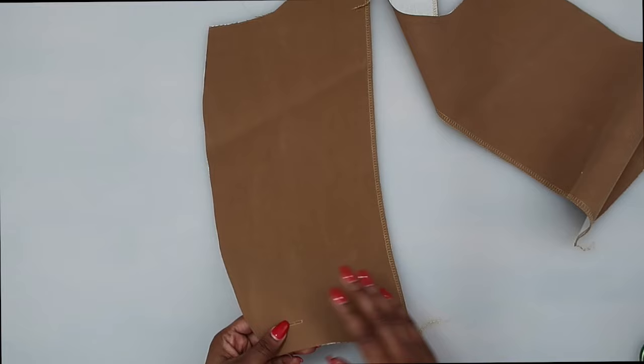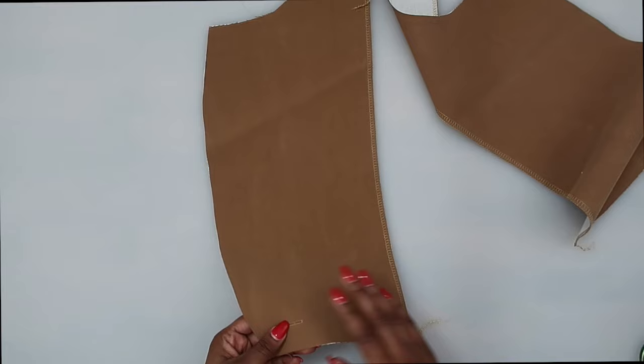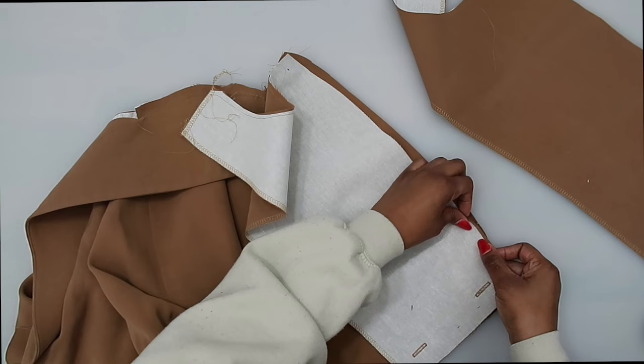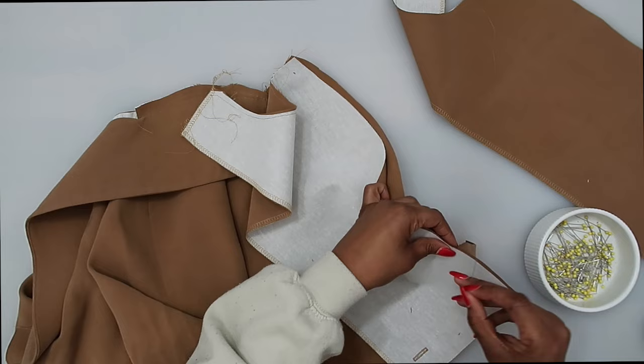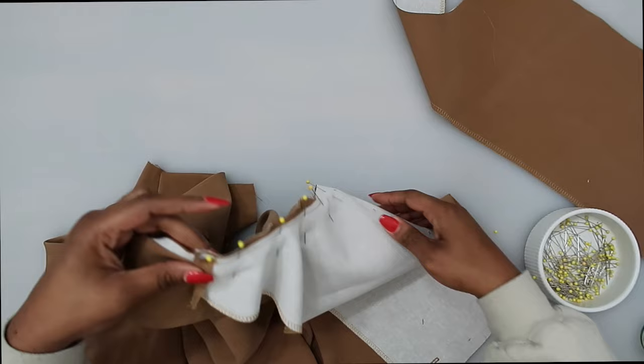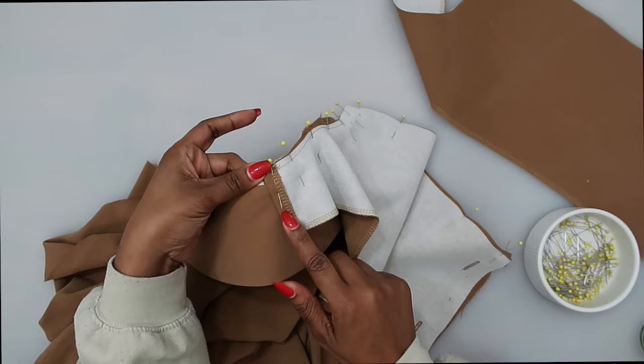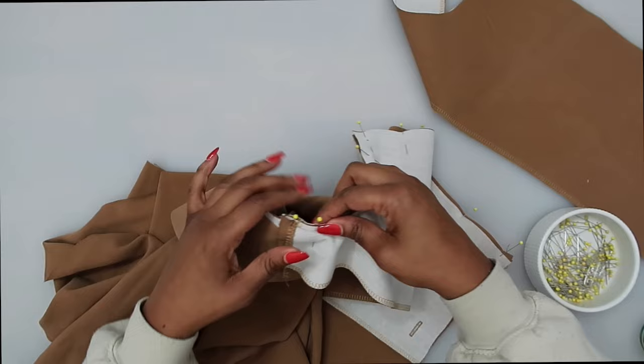Once you have the buttonholes done, pin our facings onto the front with right sides facing. Place it over and start matching up the notches, pinning the facing in place. Make sure you pin yours matching up your circles as well as your notches. Up here along the shoulder edge of the facing, I just folded in the finished edge. Pin the other side the same way and then stitch in place.